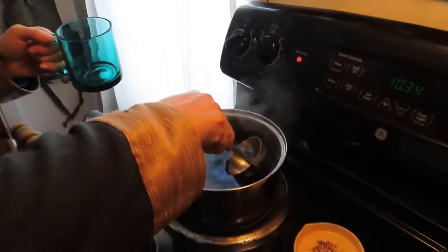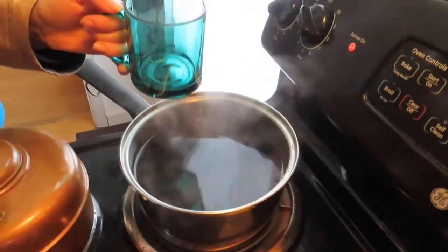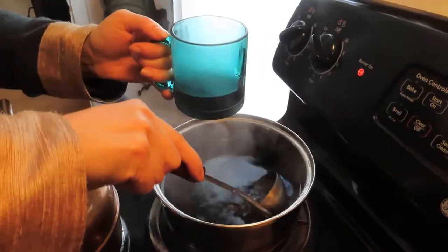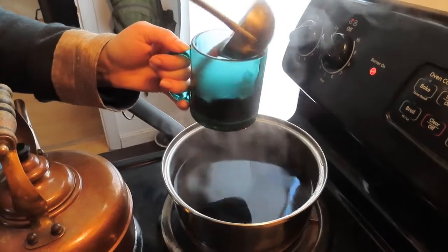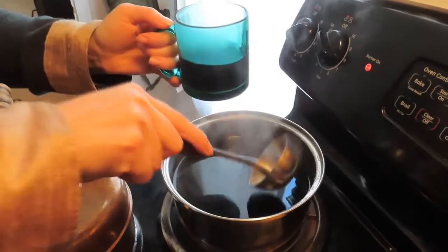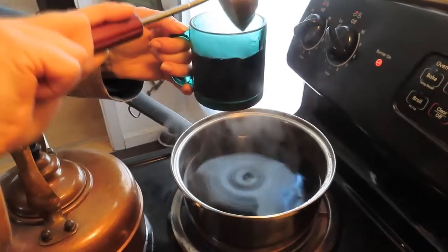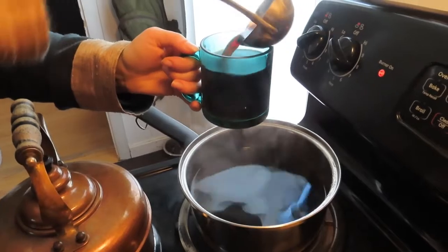Now we're going to get some black chaga tea. Take the lid off, set it to the side. Take a little ladle and just scoop it out. As you can see, it looks like black coffee. If you can drink black coffee, you can drink black chaga tea without any sweeteners. When you have a really powerful medicinal tea like this, it's best not to put any junk in it - just drink it straight.